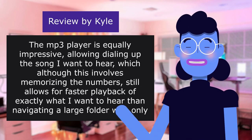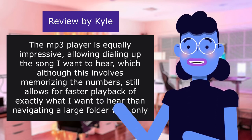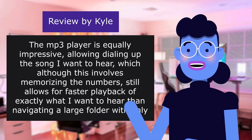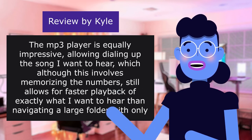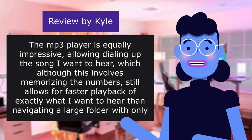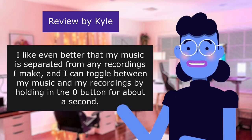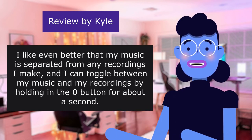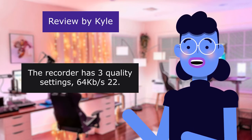The MP3 player is equally impressive, allowing dialing up the song I want to hear. Although this involves memorizing the numbers, it still allows for faster playback than navigating a large folder with only back and forward buttons. I like that my music is separated from any recordings I make, and I can toggle between them by holding the zero button for about a second.